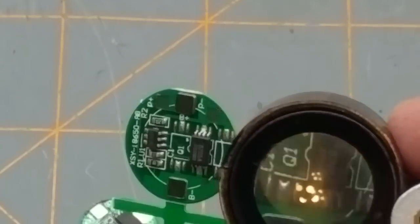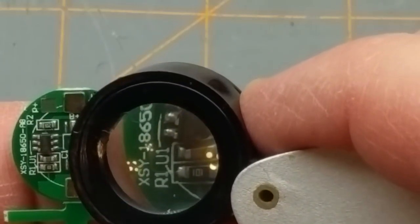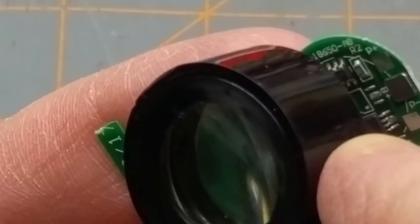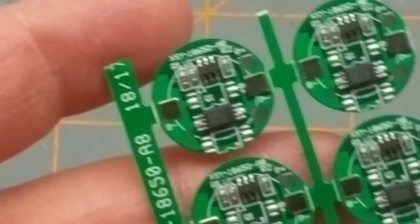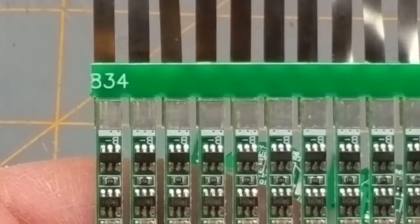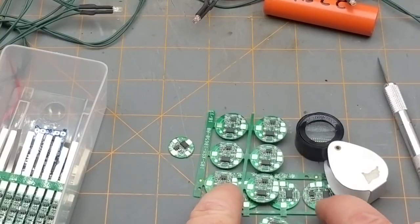Let me get the magnifier — there we go. Component markings: 8205A, and something like 2000001K. That seems pretty similar to the little ones we looked at last week — slightly different, probably just a different MOSFET package. I'll take a look at them on the listing; they obviously came from the same seller.